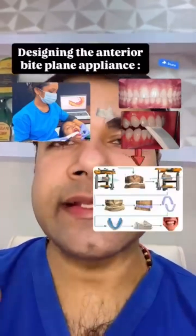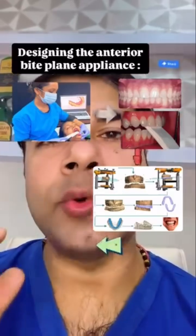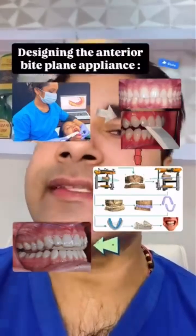When designing the appliance, raise the anterior platform to the opposing, then refine so that only the anterior teeth touch when closing and in lateral movements, and then send it for printing.